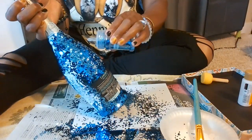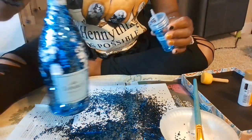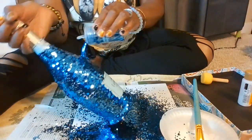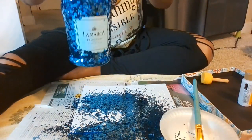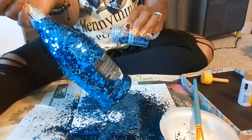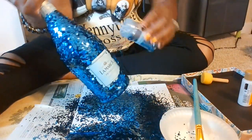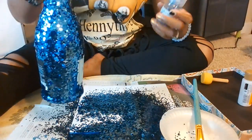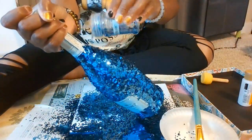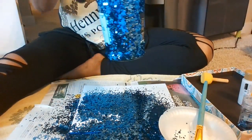I did add some more glitter back into the container to save it. I'm loving the look — I'm loving this color glitter. It just stands out.